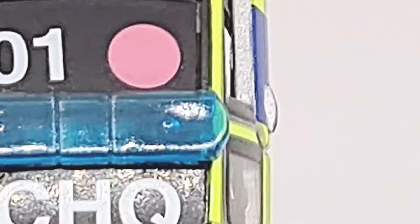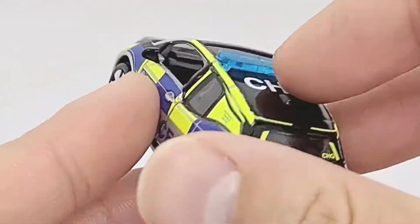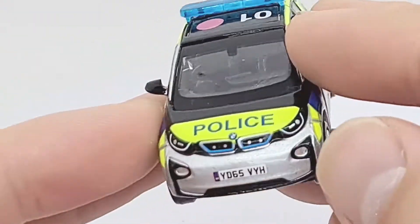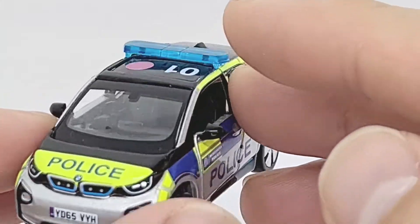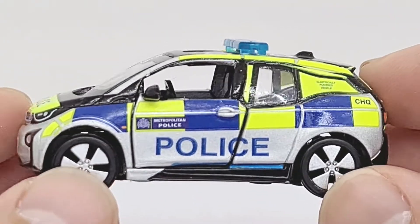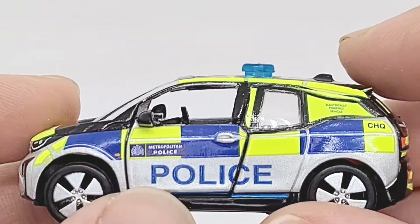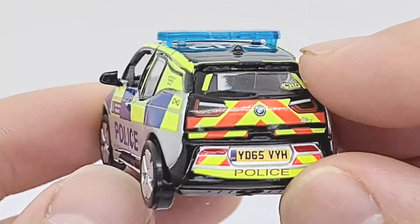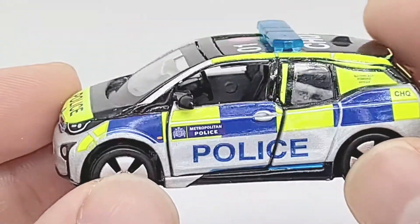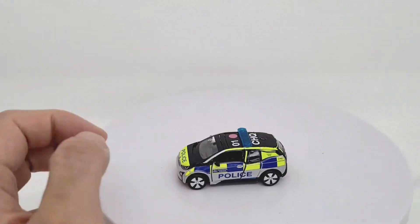On the top there are siren lights right there. I haven't even rated any of my cars so far since I've been doing these videos, but this one - it's a solid eight, I'd say at least. Lots and lots of details, really cool. Now let's see about functionality.